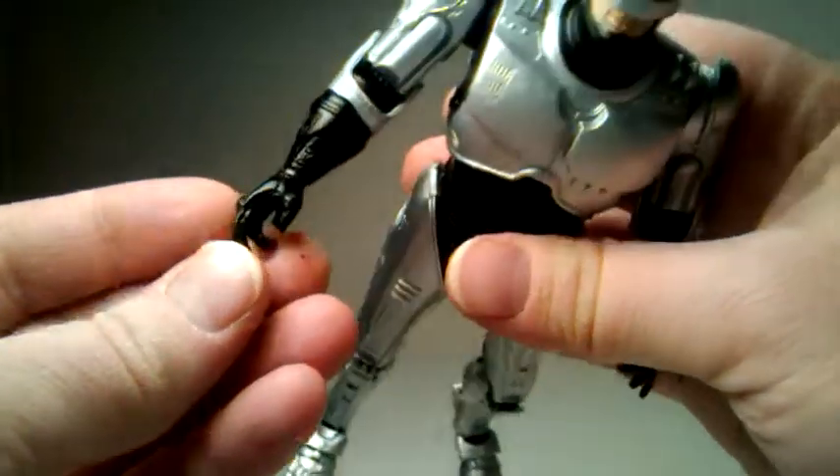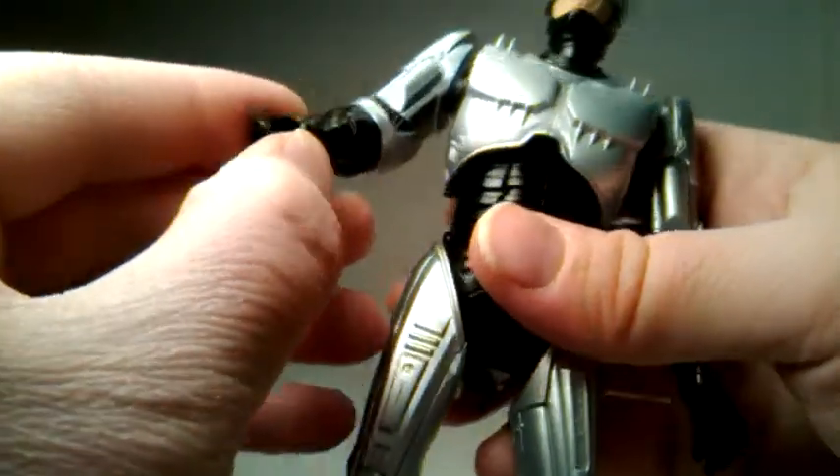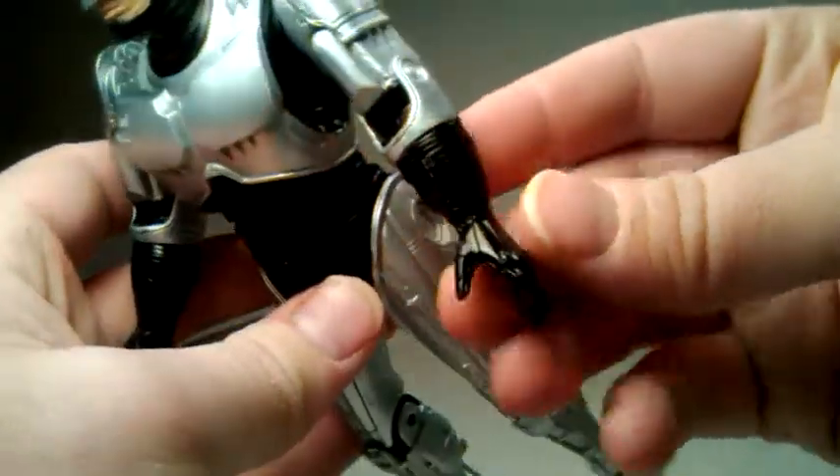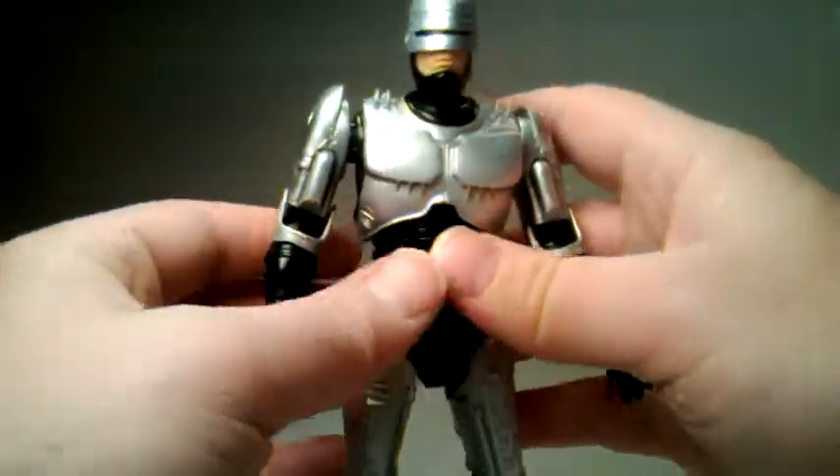I was just noticing — if you notice — his thumb is shorter on this side. It's like a shortened thumb. Looks kind of like it's broken off, but I think that's the way it's made compared to this thumb. Long thumb, short thumb — but it's made to hold the gun.